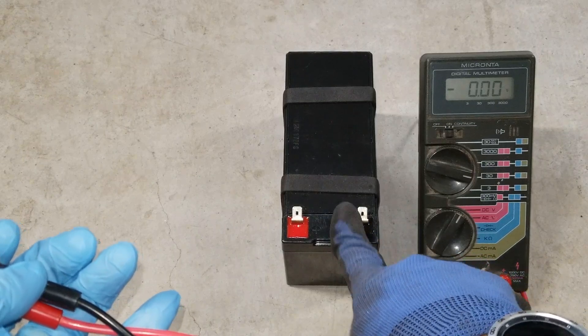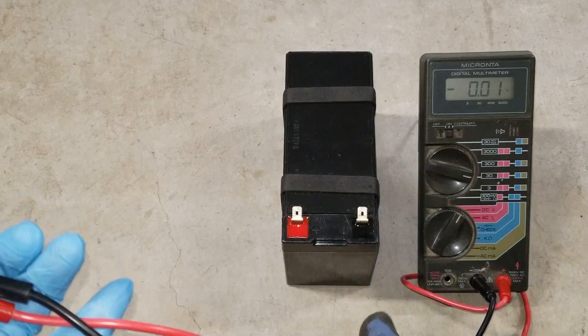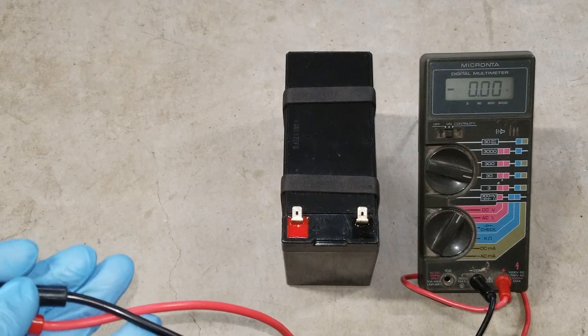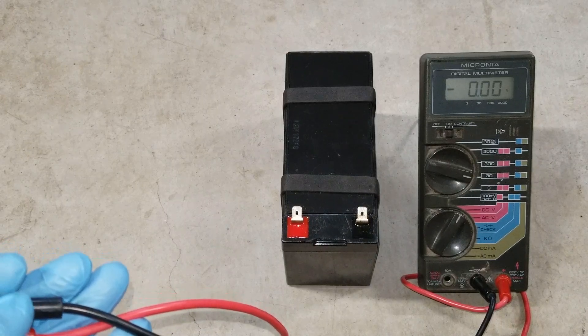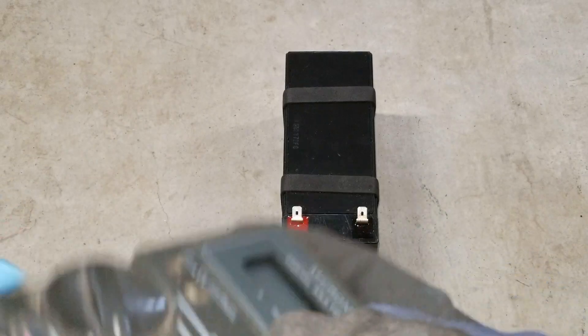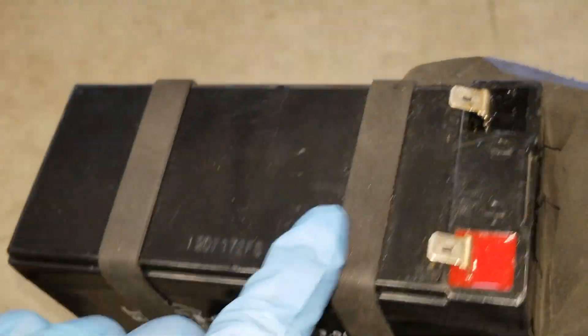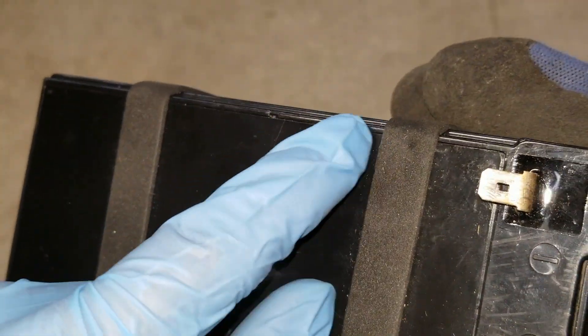I'm pretty sure the sulfuric acid in there is kind of dried up, so we're going to attempt to open the top plate and pop up the six rubber seals or rubber covers, and add some distilled water or maybe add some more sulfuric acid. These two foam strips are in the way of this cover so I might cut them.